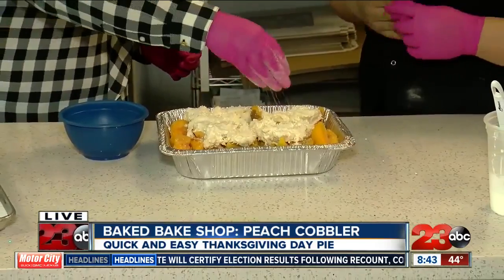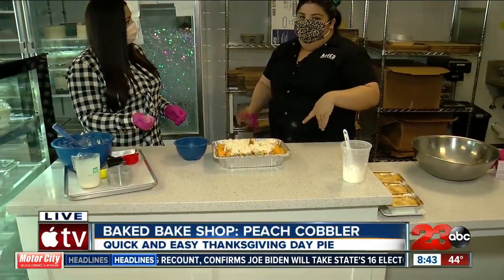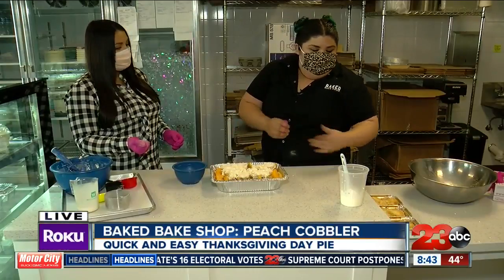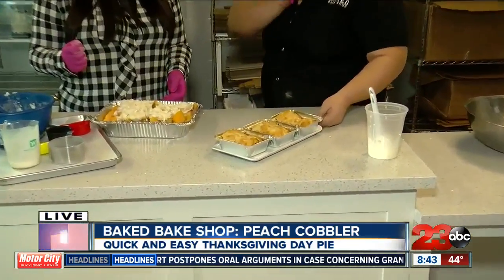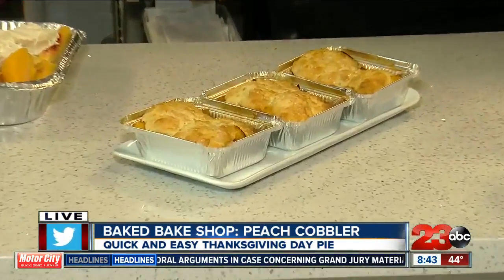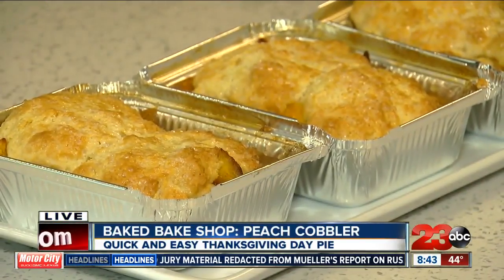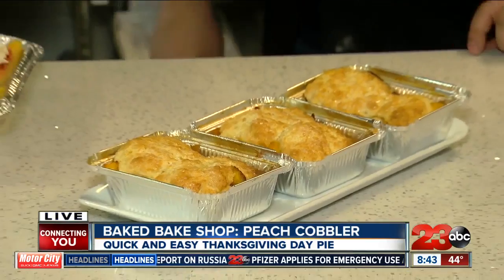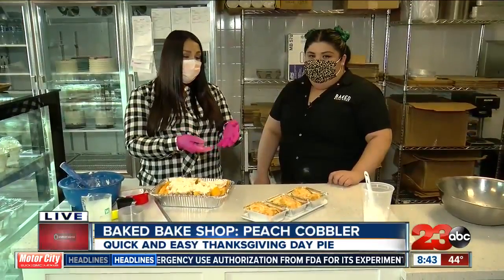How long do you bake this for? The larger ones we would bake around 35 minutes, but it really depends on the oven. You have to look at the hints - the peaches are boiling and the top is nice and brown, like our sample one. Let's show the finished product. We make them in smaller portions so you can try them - they're individual but really for two people. And especially if you're having a smaller Thanksgiving, this isn't bad to just have an individual one. They still have some in the case here this morning - they open at 10 o'clock but they have a whole case of different selections you can choose from.